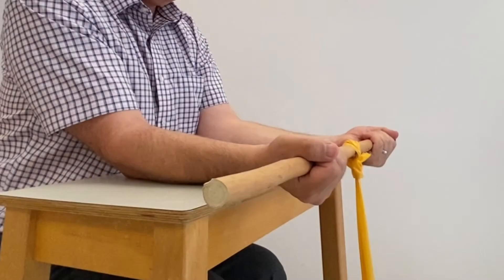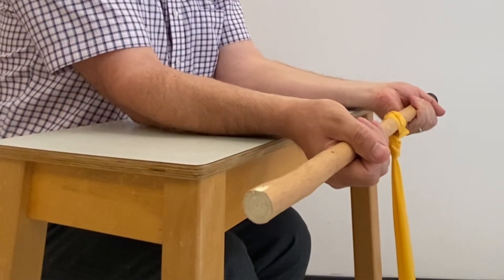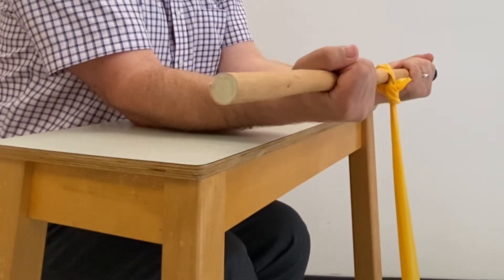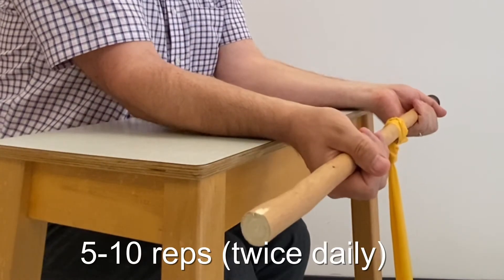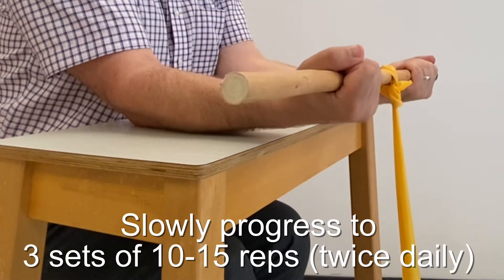You can do the same exercise with a length of resistance band. It comes in different colours depending on the resistance — yellow is usually the lightest and is plenty for most people with golfer's elbow. Tie one end to something like a broom handle or a rolling pin, stand on the other end with your foot, and wind the band around the pole until a suitable amount of resistance is felt, then start the exercise. This exercise is best done with both wrists at the same time. With either the hand weight or the resistance band, repeat the movement 5 to 10 times and do twice daily. Build up to 3 sets of 10 to 15 repetitions twice daily.